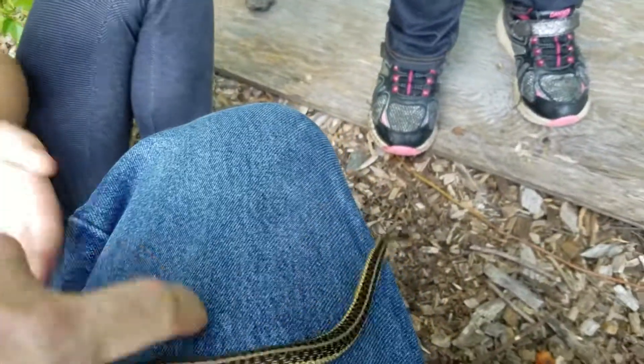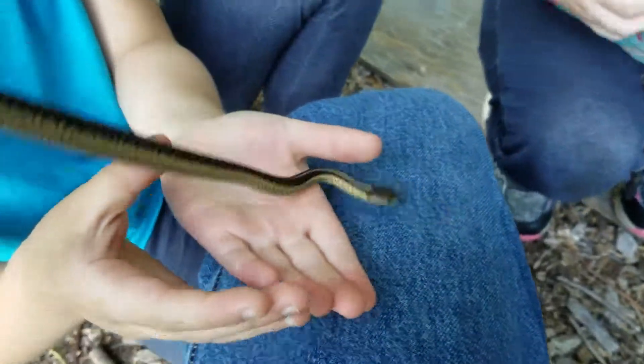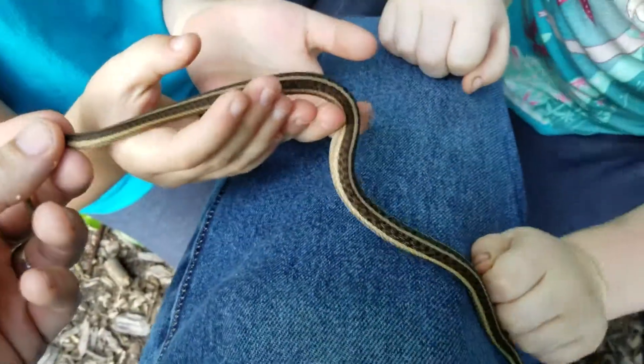We're gonna let him go now before he gets too stressed out — he's just a little baby. Haley, don't squeeze him. Alana, stop her. All right, let him move through your hands.